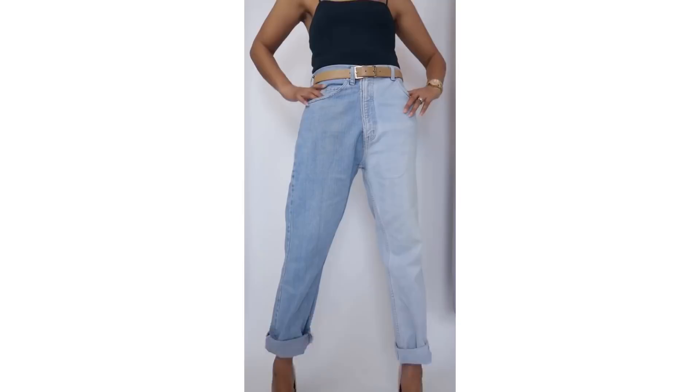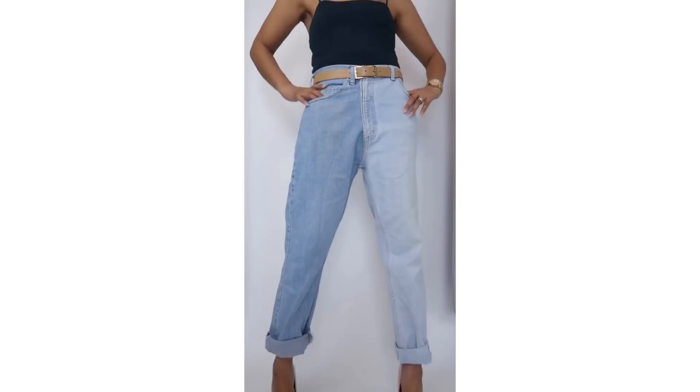And if you want to see what I do next with all that denim, please subscribe and hit the notification bell so you don't miss a thing. Check the description box for all the full tutorial links. I'll see you in the next one. Bye!